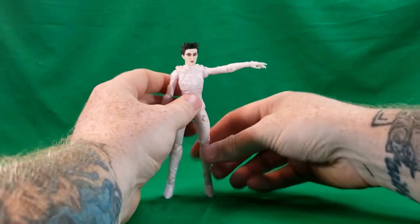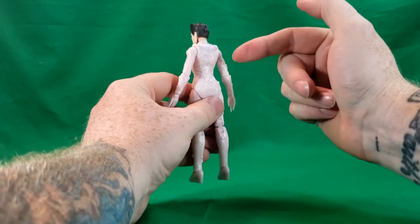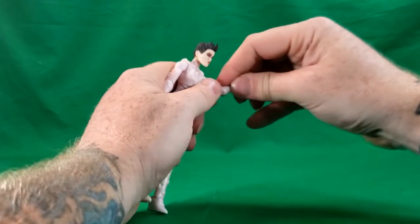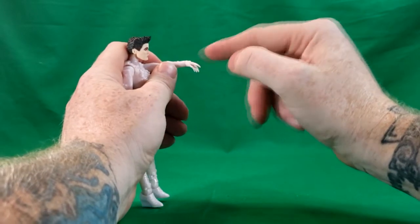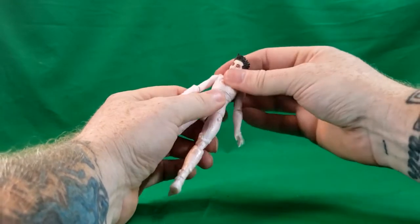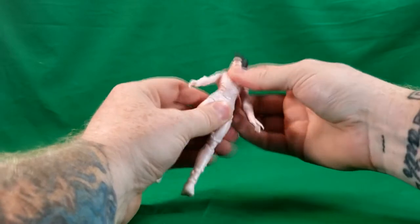Her arm can go up that far and rotate around. There is no butterfly hinge, just like with Dana — the Ghostbusters each did have the butterfly hinge, though. She also has no bicep articulation, no bicep swivel. She has a single elbow joint. Her hands go up, down, and rotate all the way around. She has a ball swivel, ball joint in her rib cage area, as well as ab crunch action.